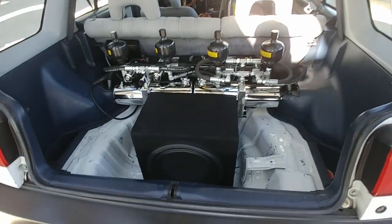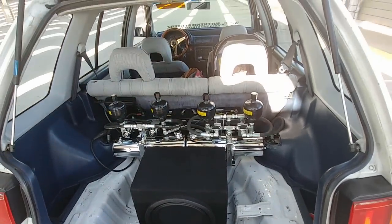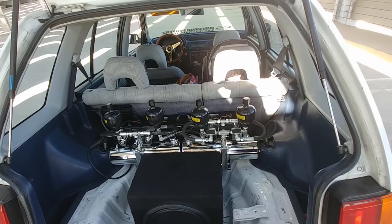What kind of speaker do you have? I have a 12-inch Alpine Type R on a sealed box — a Type R JDM speaker.